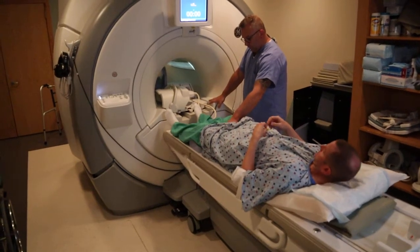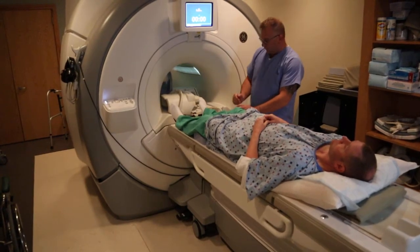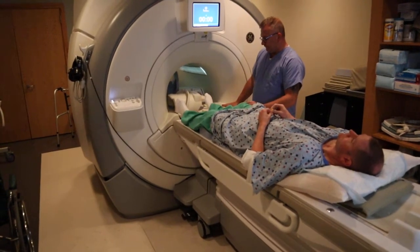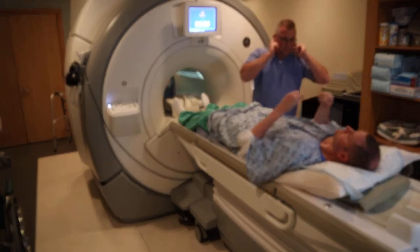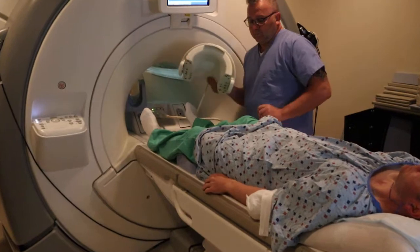The positioning landmark for the knee is going to be the apex of the patella. The patient is going to put earplugs in.